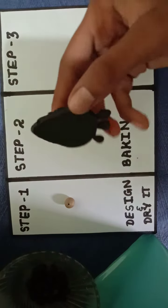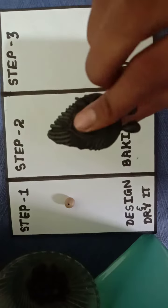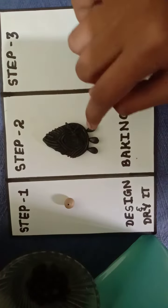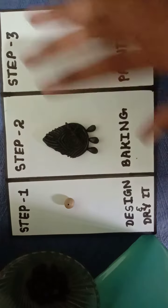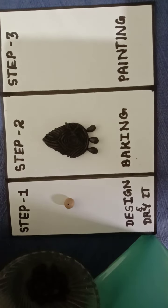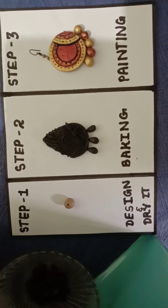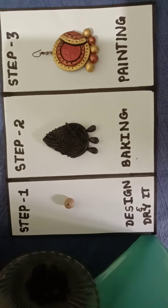After baking, you will get a complete black colored product like this, so that it doesn't break when you put it down. The last step is painting, which is one of the most exciting steps in making terracotta jewelry.